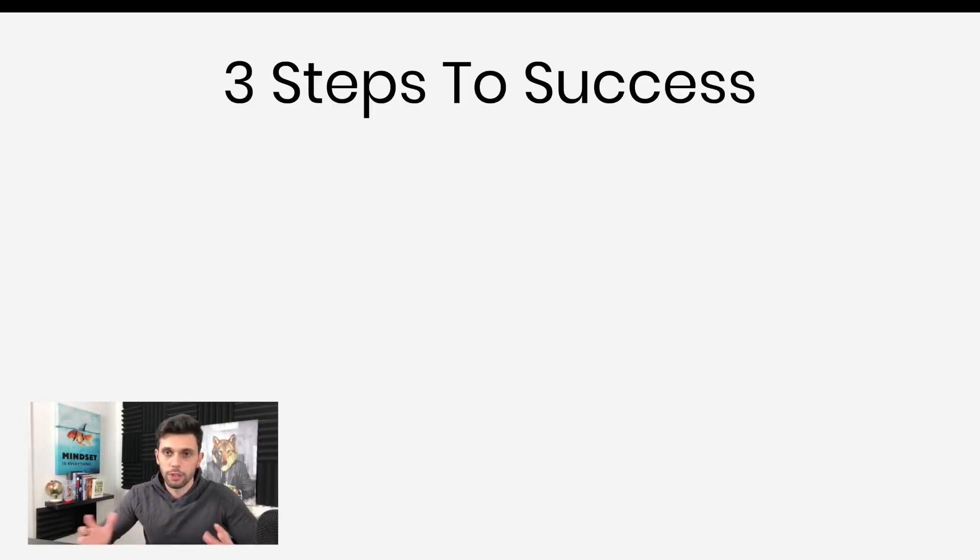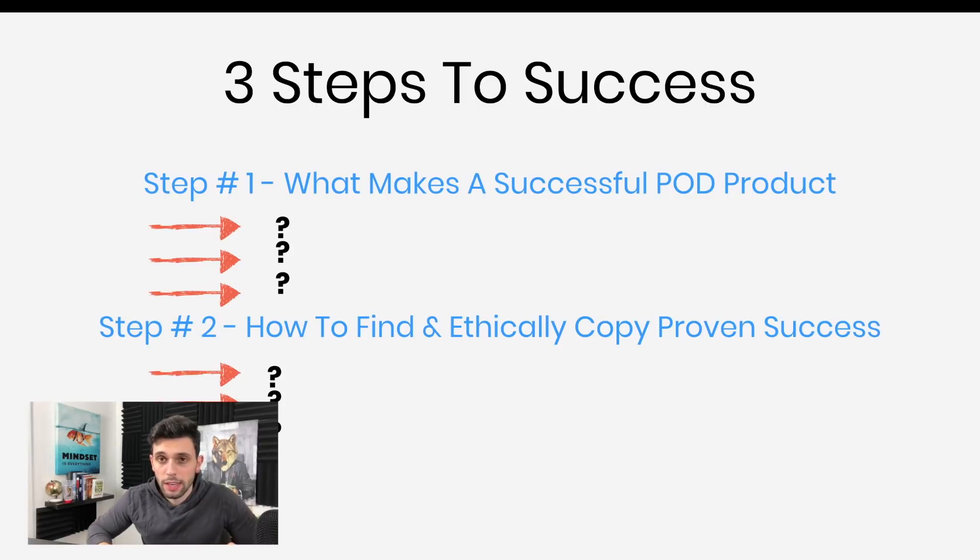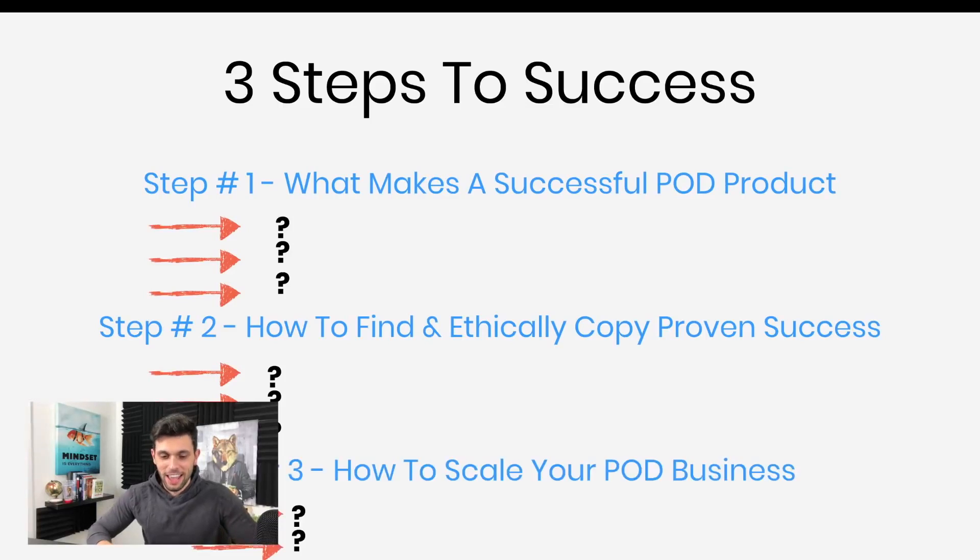There are three steps to success for print on demand and Merch by Amazon. Step one: what makes a successful print on demand product? What exactly are we looking for and how do we identify a good one versus a bad one? Step two: how to find an ethically copied proven success. In business, anything is ethically copying — in this case we're talking about designs and artwork, so I'll show you exactly how to do it without literally copying. Step three: how to scale a print on demand business, which is definitely something I'll show you guys how to do.